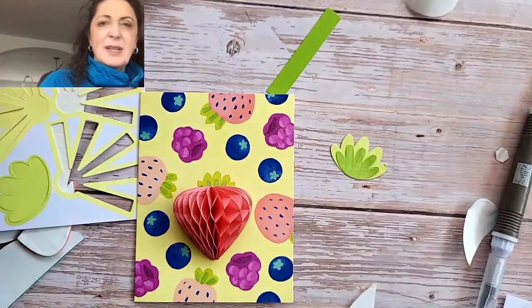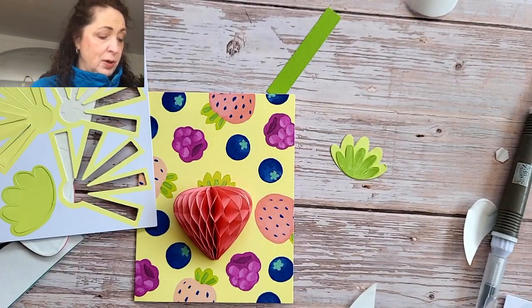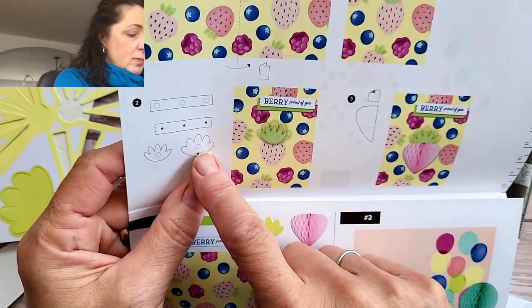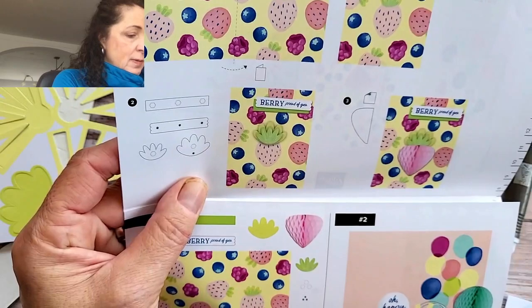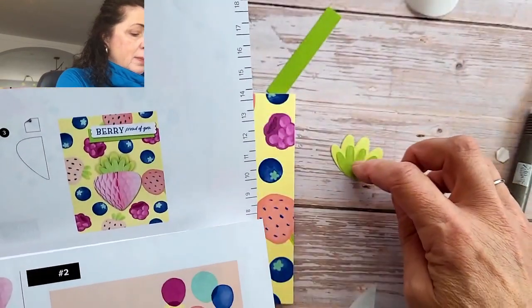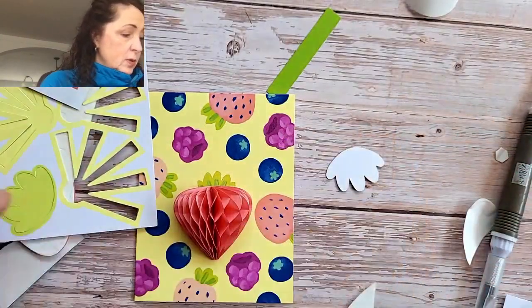I don't know if they popped this up — let's get some instructions. Oh yeah, they did. They have a glue dot and a popper. And they also popped up this one. Okay, well, I'm just going to do it my way.